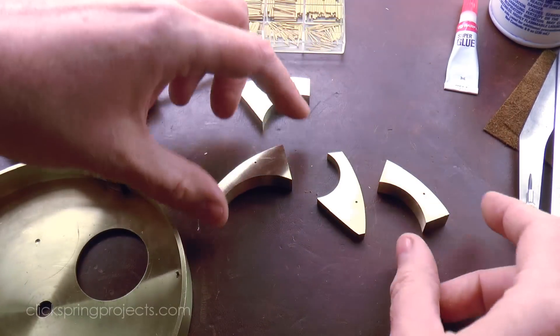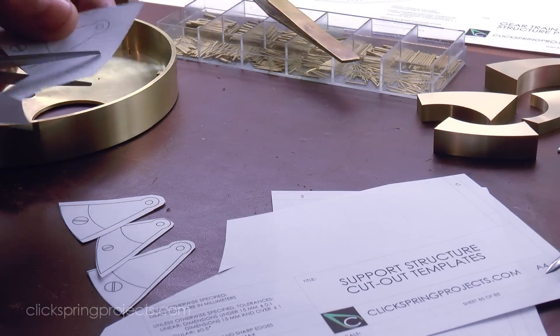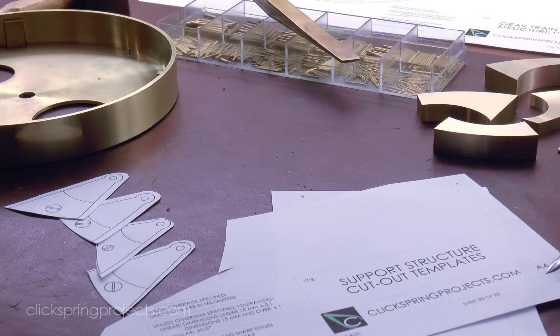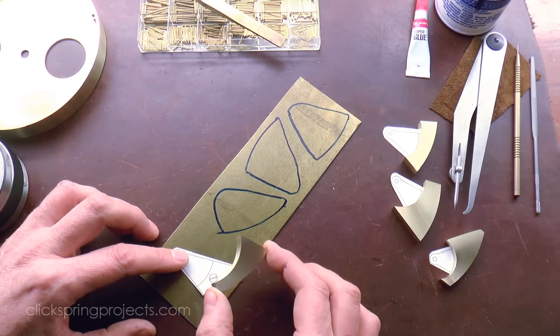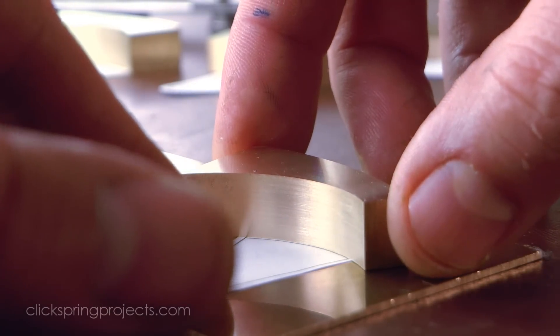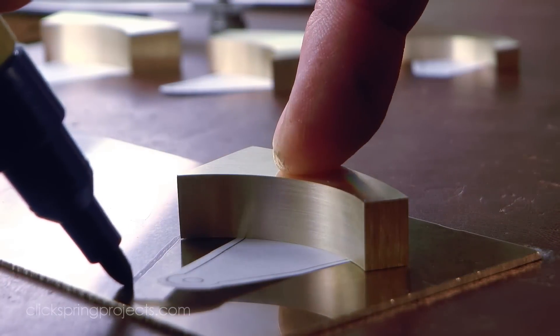That's the risers complete for the moment. Next up are the removable support plates. Again, paper templates can be used to roughly size the stock, and I've left on the same generous margin to allow for any alignment error within the underlying support riser.